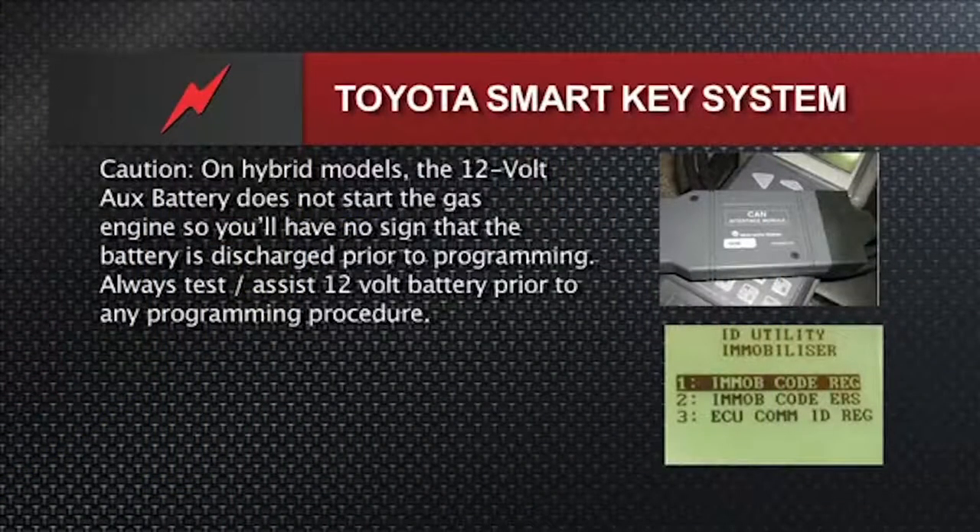A caution on hybrid models: the 12-volt auxiliary battery does not start the gas engine. So if it starts to go dead, the first thing you'll notice may be the key fob passive function not working. You will not hear a roar or click, because these hybrids don't have 12-volt starters working off the 12-volt battery — they start the gas engine with a high-voltage battery pack and a large motor generator.